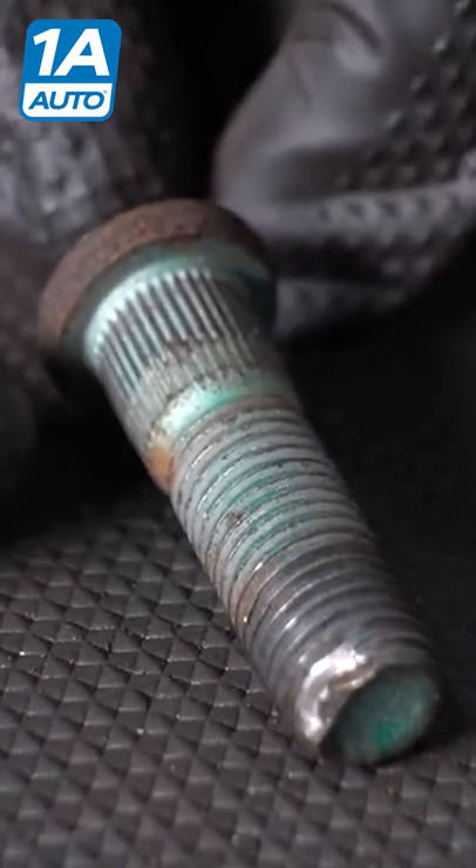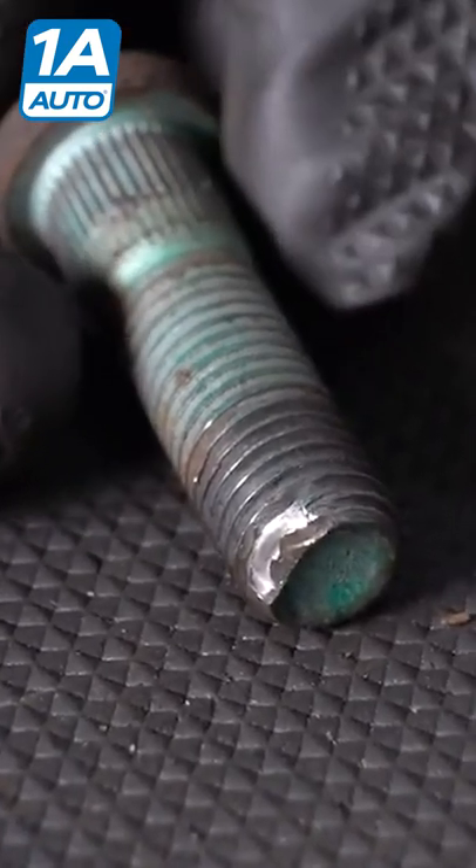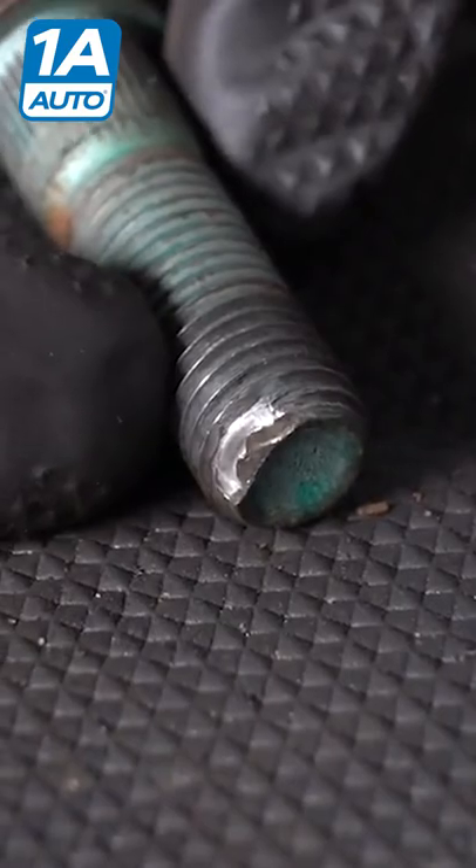Now over at the bench, I want to give this a quick inspection. Overall what I'm trying to see is if this is still reusable. Generally, you want to make sure you check the threaded area. If the thread is slightly damaged like this one right here, it's really not too big of a deal.